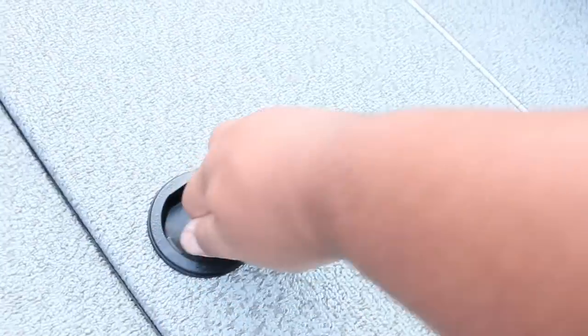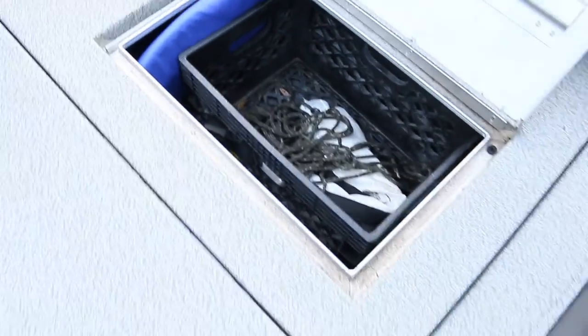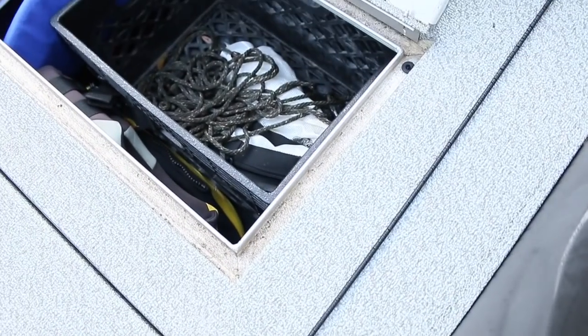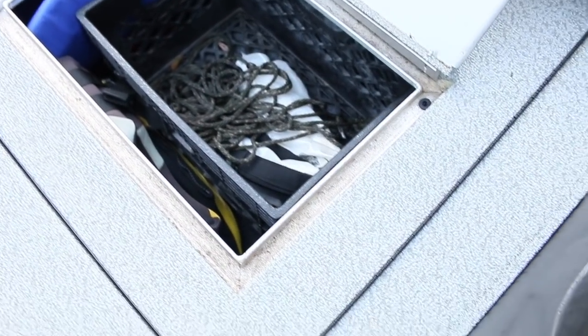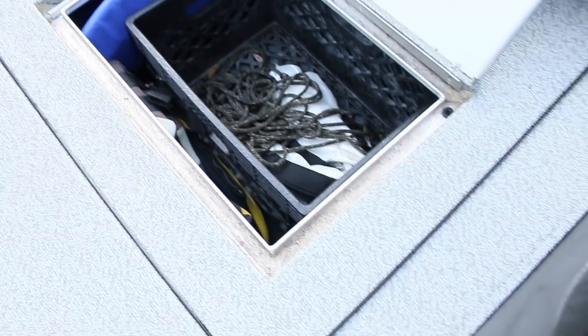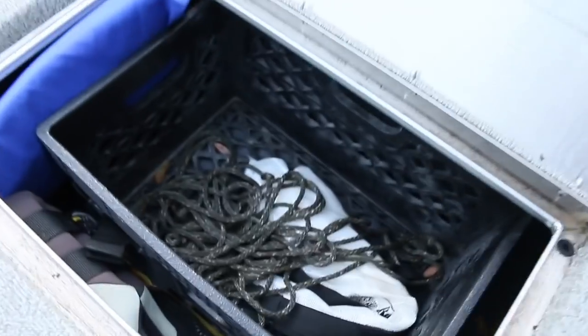This side is my wife's side. My wife doesn't like her stuff getting wet, so she takes all her tackle out. I just put a crate in there to keep stuff from moving around. I keep life jackets in there and tow ropes and stuff.